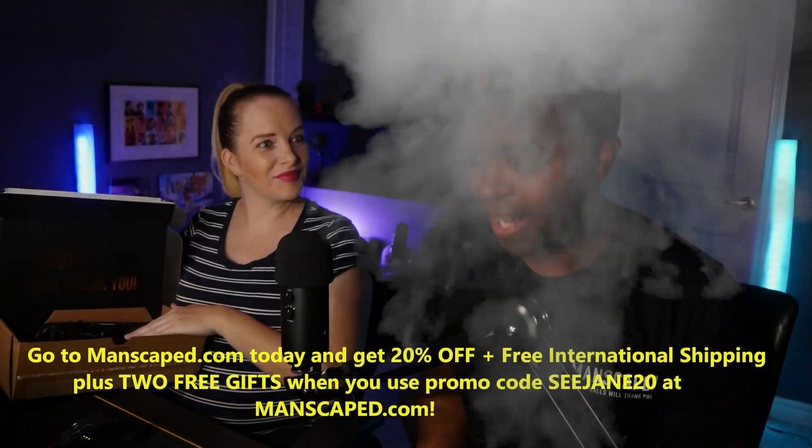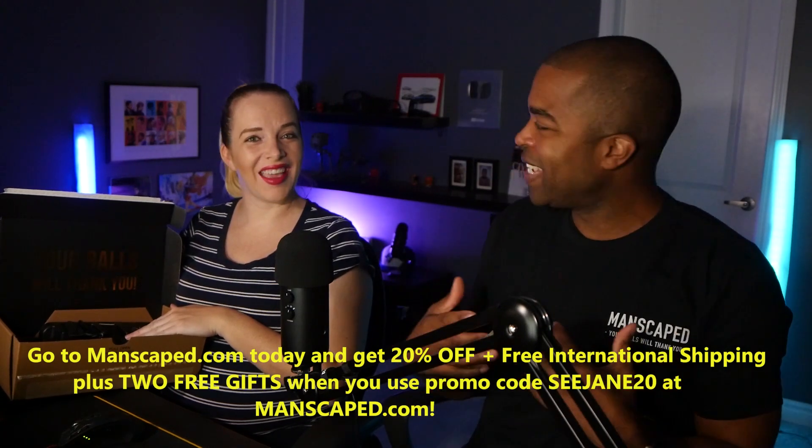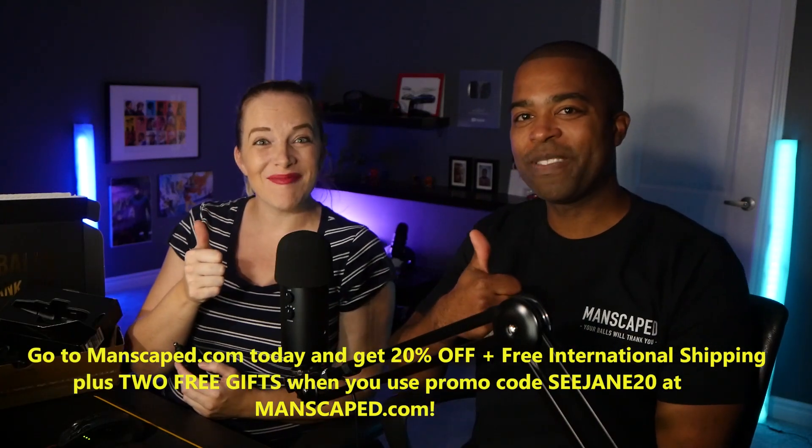Oh hey, you're back. Yep, I'm back. I'm all fresh. I'm all clean down there. I feel amazing. Wow, this product is great. You've been Manscaped. Thanks, Manscaped. So guys, big shout out to Manscaped because they're the reason that the Family Guy reactions are back.